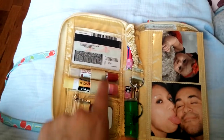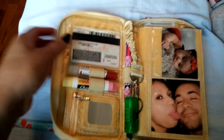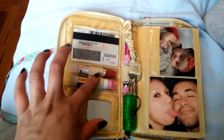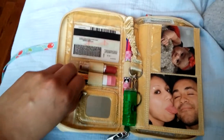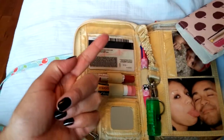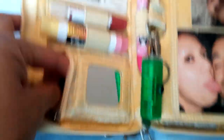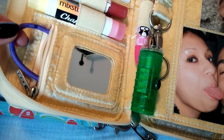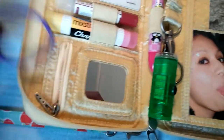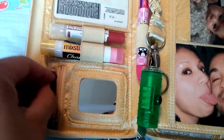And in these two loops here, I just have my chapstick. And in this little zipper pocket, which is actually pretty small — probably like the size of your finger — it fits in here.